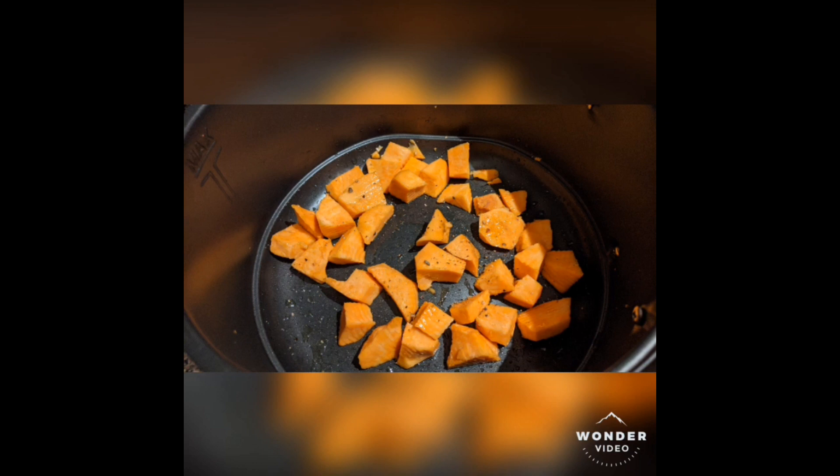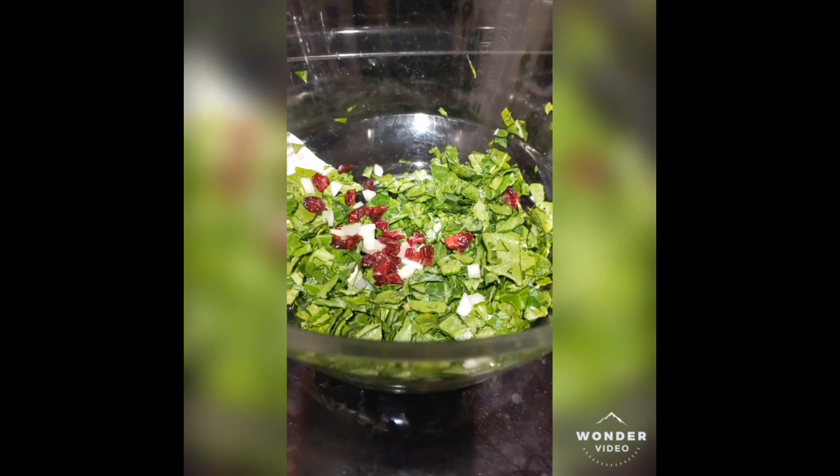Chop it up into crouton-sized pieces, salt and pepper, and then throw it either in the air fryer or you can throw it in the oven.